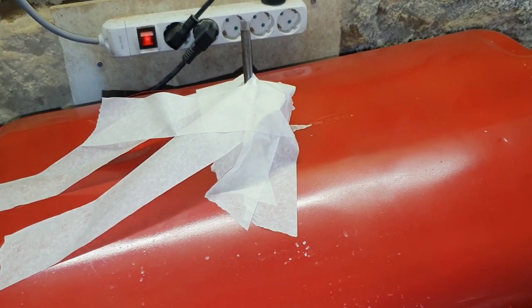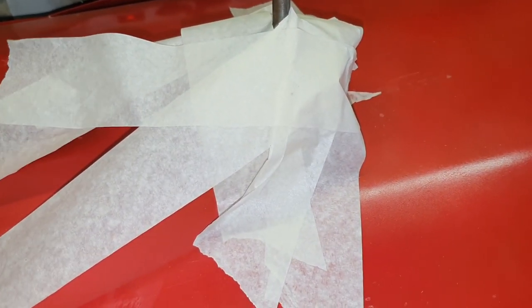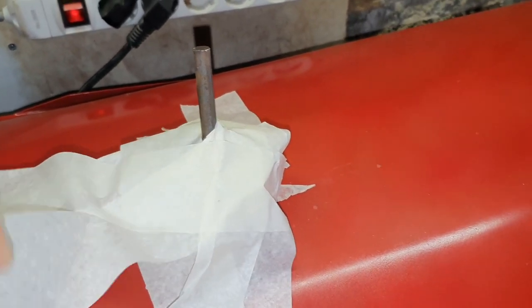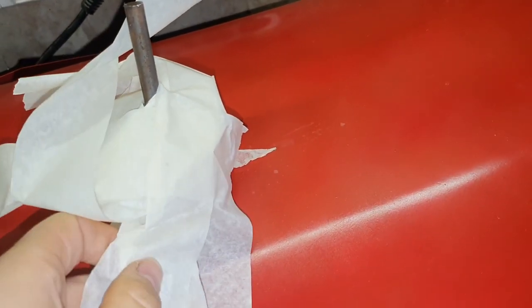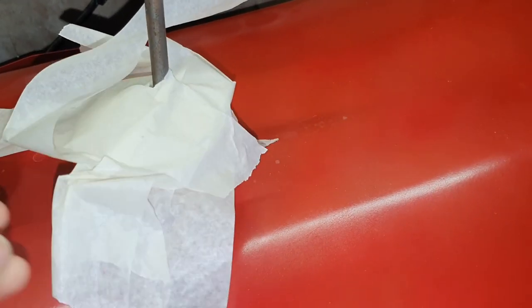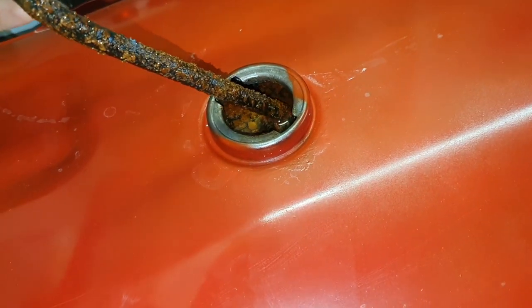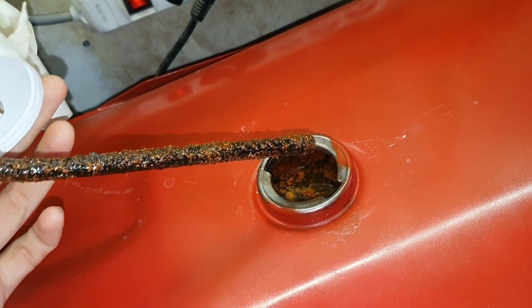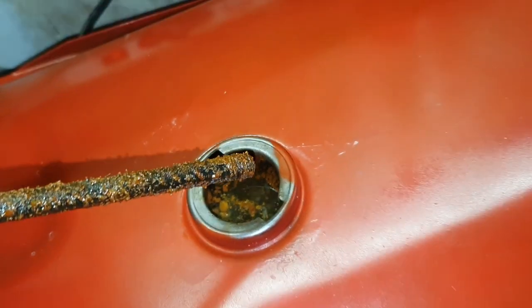So it's the next day — not quite 24 hours, more like 20 and a half hours. Let's see if it's made any difference. I've already disconnected the battery charger. Well, we can see that this is looking quite a bit more rusty than when it went in. The water is also looking quite rusty, so I think it's doing its thing.